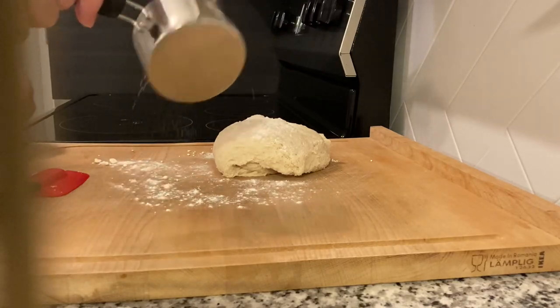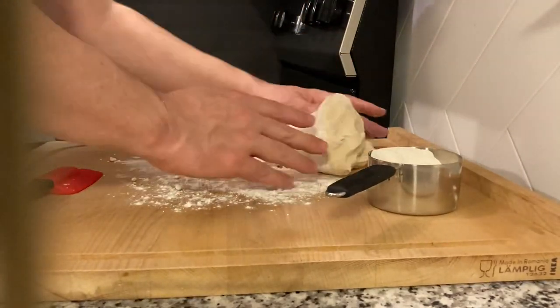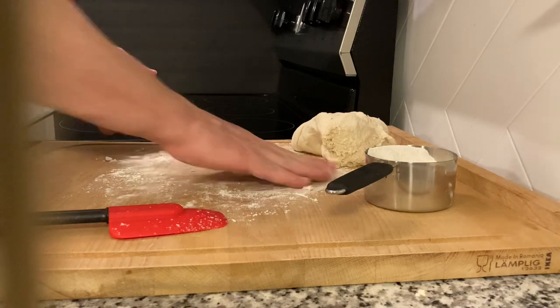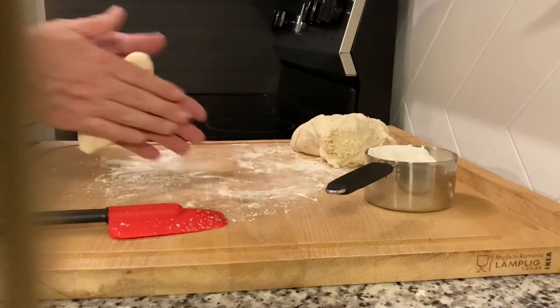You'll see how it sticks to the board as I'm trying to bring it up. Roll the dough in the flour a little bit so it gets less sticky, then start to break off some pieces to make your rods. I'll show you how big a piece I used — you can use whatever size you want.